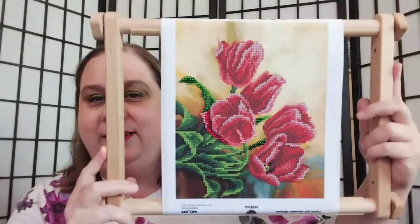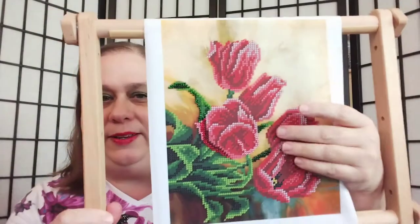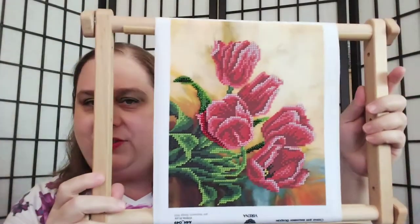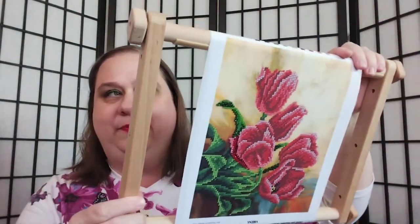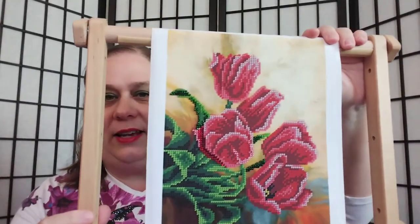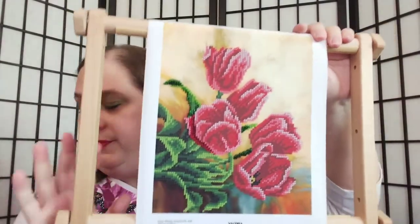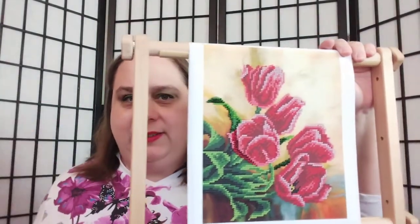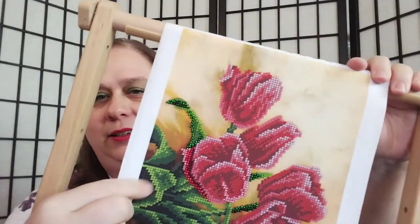So here is one of the bead embroidery or beaded cross stitch kits that she sent to me. As you can see, I've started it. Now that I've shown this to you, you can see the scroll frame. What came in the package was the instructions and this. I'm going to take it off the scroll frame so that you can see it close up.